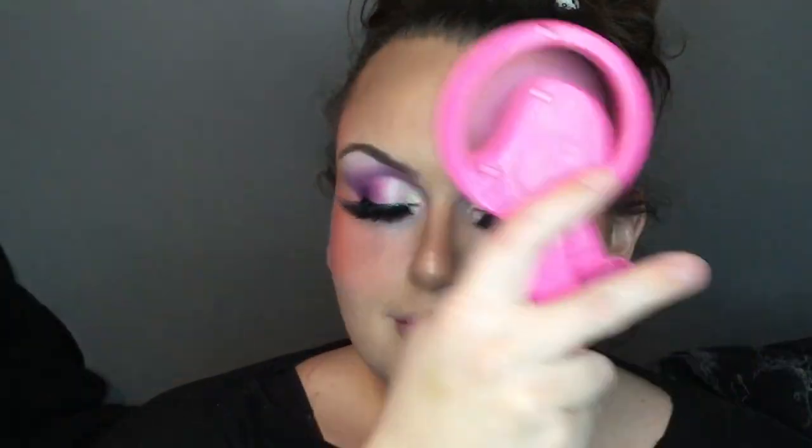Back to the lips: I used NYX Milan Soft Matte Lip Cream all over, then Jeffree Star Cosmetics Iced Plum Velour Liquid Lipstick on the outer edges and corners, then blended in with I'm Royalty by Jeffree Star using my finger. I reapplied the NYX one in the center to keep it more pink-toned than purple. Then finished with the Fenty Beauty Gloss Bomb Pretty Please Lip Gloss. I loved how this lip turned out — what's your favorite NYX Soft Matte Lip Cream color? They do transfer a bit on my teeth and the tricks never really work for me.